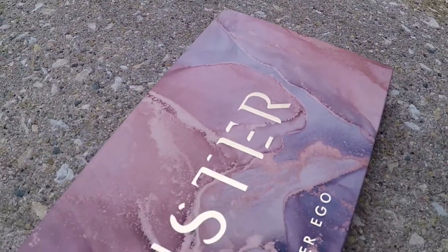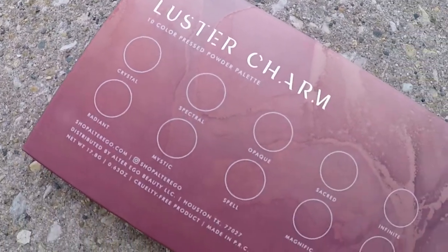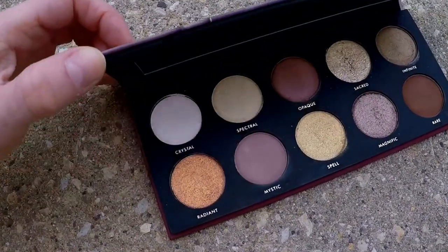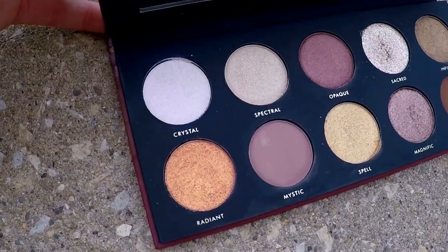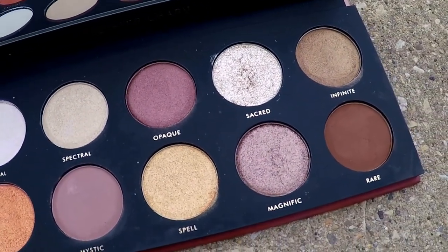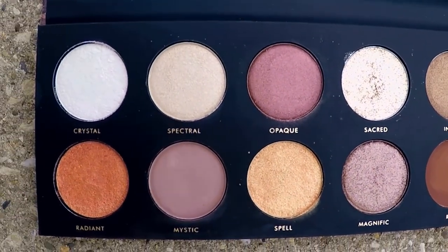I am coming at you today with another makeup tutorial using affordable makeup products. However, the main star of today's video is going to be the new Alter Ego Luster Charm Eyeshadow Palette — the Luster Charm 10 Color Eyeshadow Palette. It retails for $22. Alter Ego says it's an eyeshadow collection inspired by the intricate colors and tones of beautiful gemstones, with four creamy baked shades and six velvety pressed powders that blend effortlessly in matte, metallic, satin, and duochrome finishes.